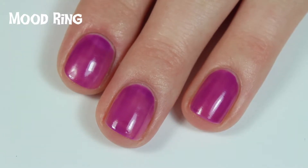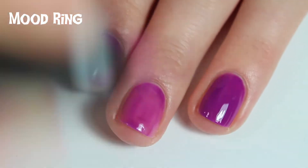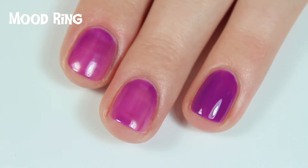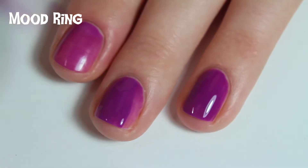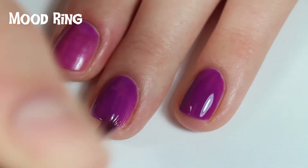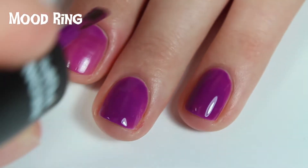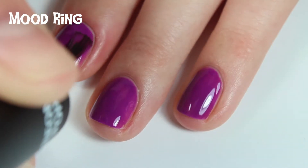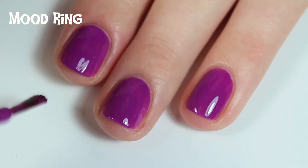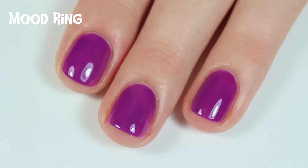It dried super fast, which I love. Here is two coats of Mood Ring — completely opaque in two coats, and I just love how bright this color is. Excellent formula, dries super fast, highly recommend. I'm trying to think of Halloween designs I can do; it's actually been a while since I've done nail art, so you'll definitely have to give me some ideas. I'm going to take these polishes back to college and try to do some tutorials there. So there's two coats of Mood Ring.